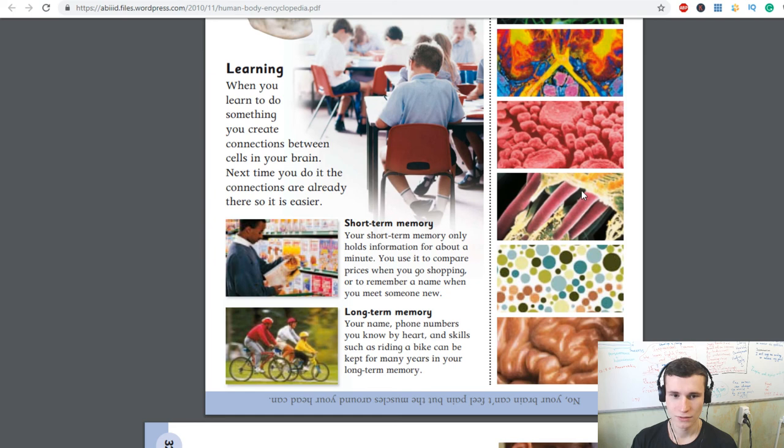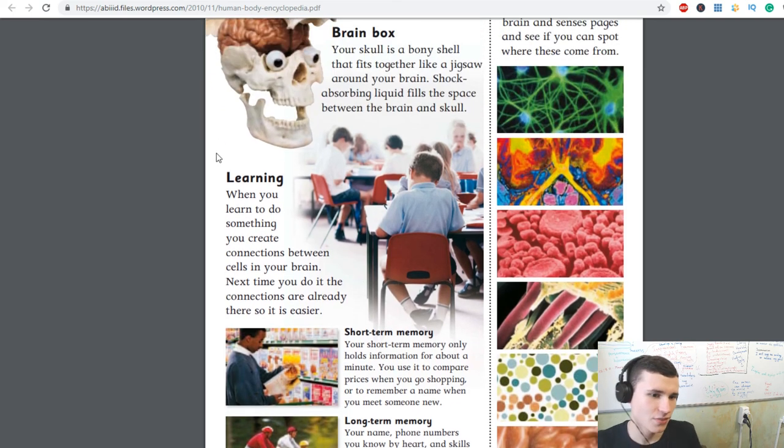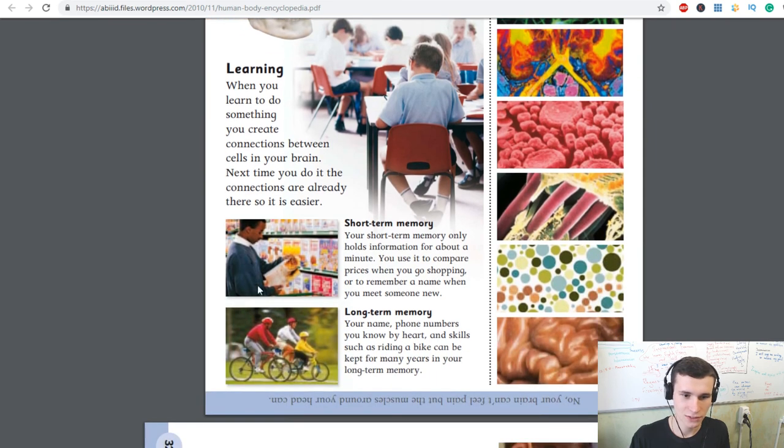When you learn to do something, you create connections between cells in your brain. Next time you do it, the connections are already there — that is short-term memory. Your short-term memory only holds information for about a minute. You use it to compare prices when shopping or to remember a name when you meet someone. Phone numbers and skills such as riding a bike can be kept for many years in your long-term memory.